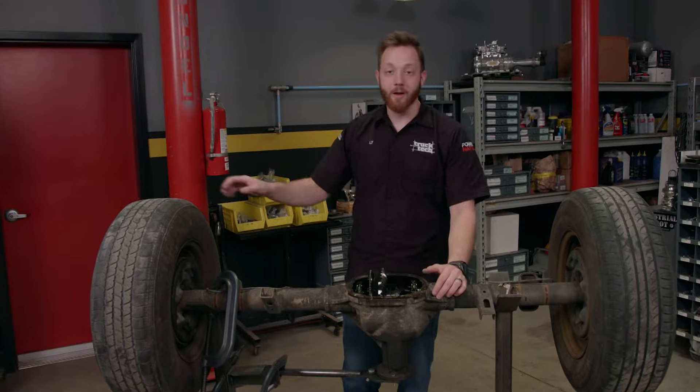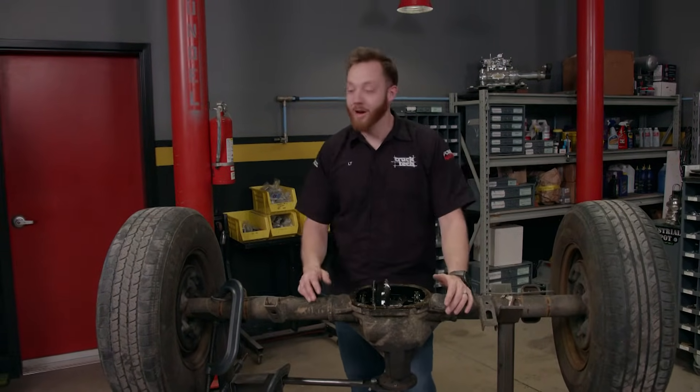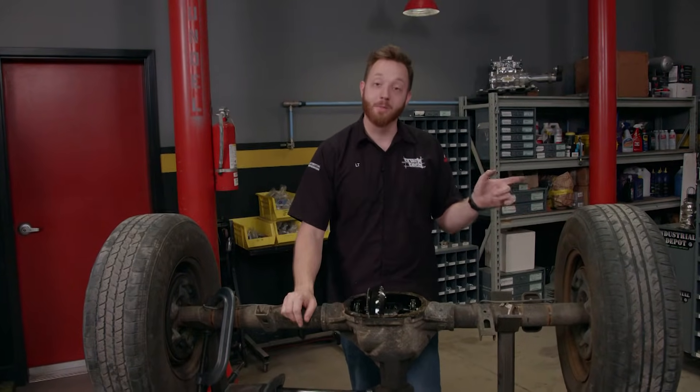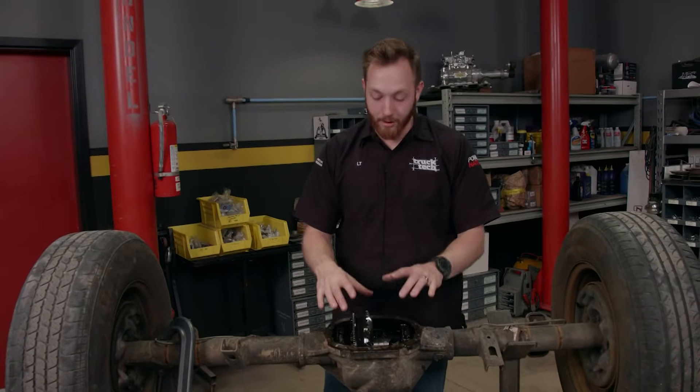You could have one wheel on glare ice and the other on dry pavement and you're not going anywhere, because the wheel on ice will just be spinning and the wheel on pavement is not going to be doing a thing. So the solution is to install some sort of a limited slip differential inside your axle, which will help better distribute the power between the two sides.